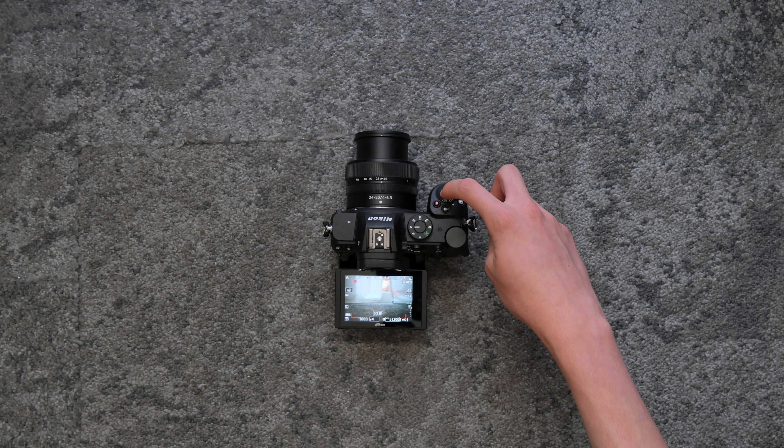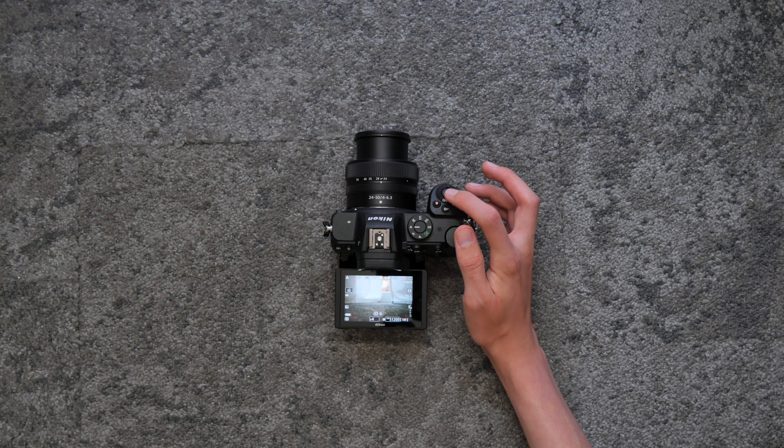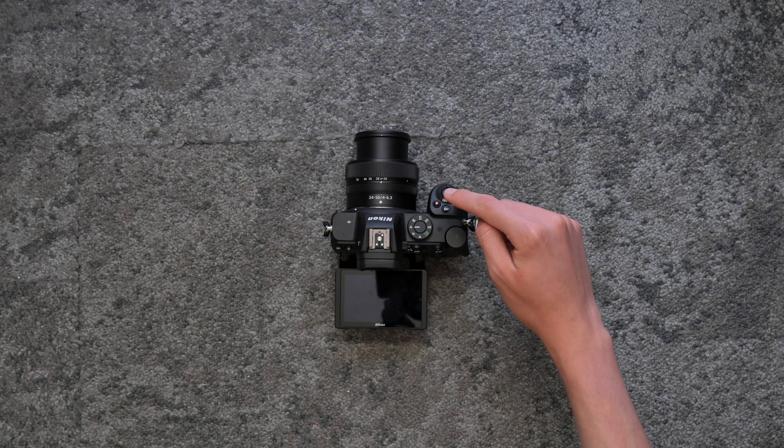This is the shutter button. Hold it down but don't press it all the way to focus, and then press it in all the way to take a photo.